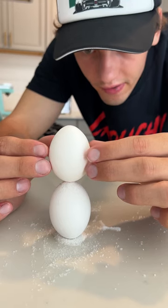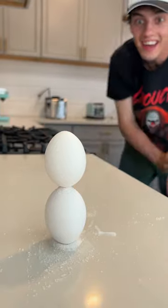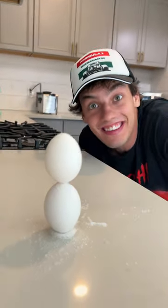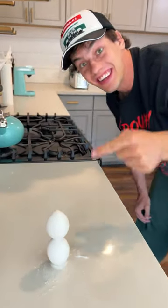All right, in three, two... no way! Look at that! Oh my gosh, we just balanced an egg on top of an egg. It actually works!